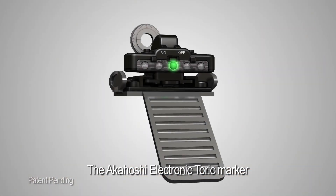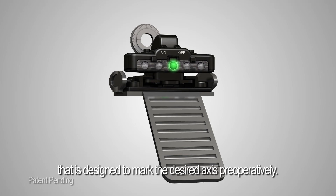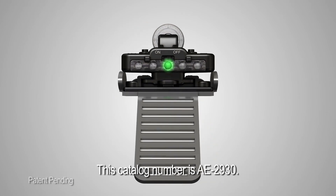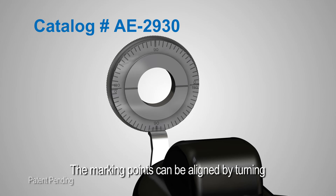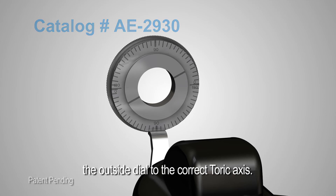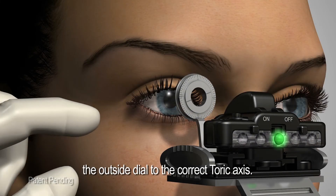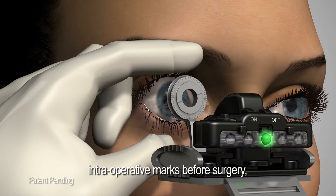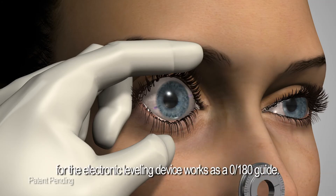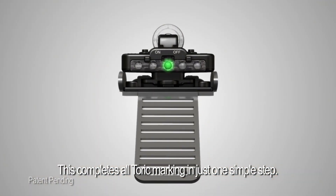The Akahoshi electronic toric marker also comes in a one-step model, catalog number AE2930, designed to mark the desired axis preoperatively. The marking points can be aligned by turning the outside dial to the correct toric axis. When held perfectly horizontal, the physician can make intraoperative marks before surgery, as the electronic leveling device works as a zero-to-180 guide — completing all toric marking in just one simple step.